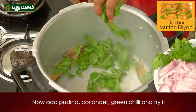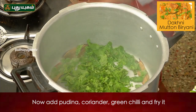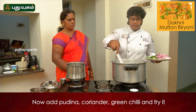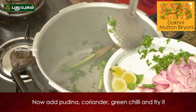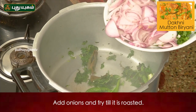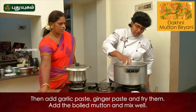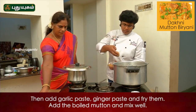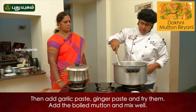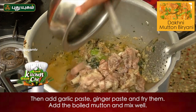Add pudina and garni. Roast seeds. I will add the mutton and mix it up.